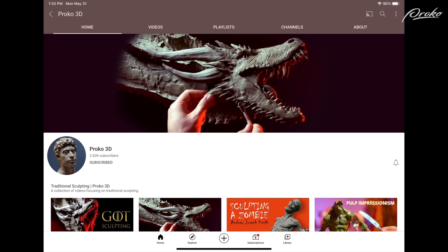The videos will start on the 9th and will be put on the new Proko YouTube channel. If you're not following the Proko 3D channel, go and follow that if you're interested in sculpture. That's where we'll be posting all of the sculpture content, whether it's digital or traditional sculpture.